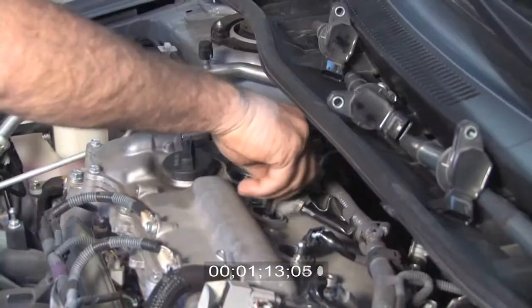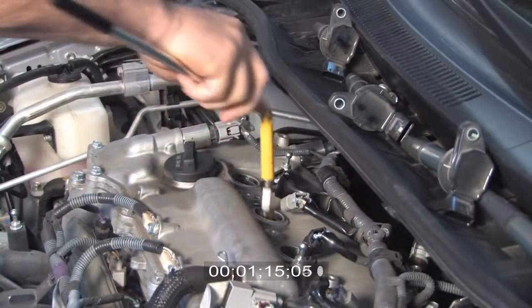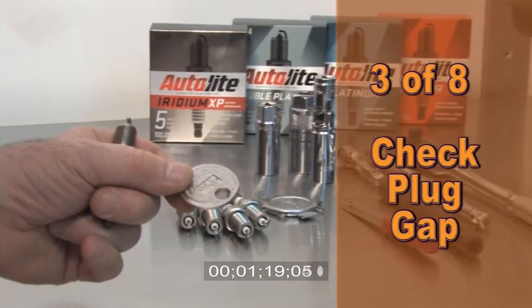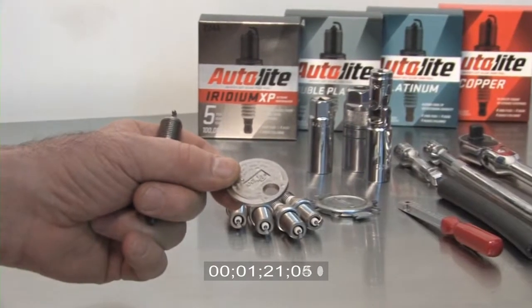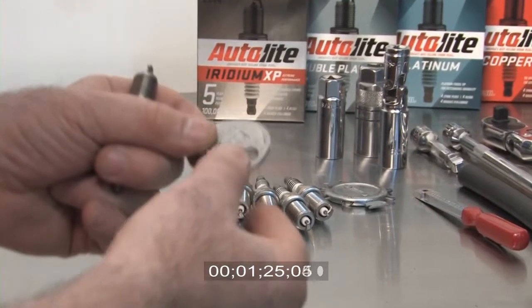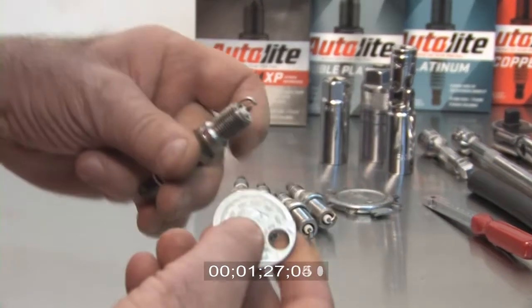Now let's remove the spark plugs. Third step, let's check the gap of the new plugs. This is a very popular gap gauge, mainly due to its low cost. The problem with this gauge is that it is most often used incorrectly.